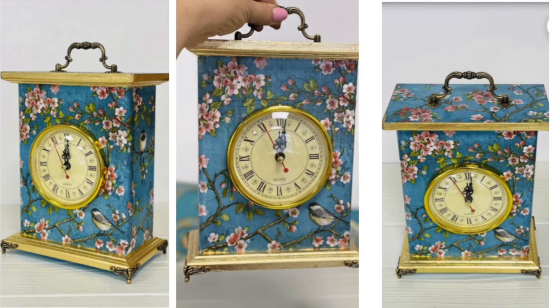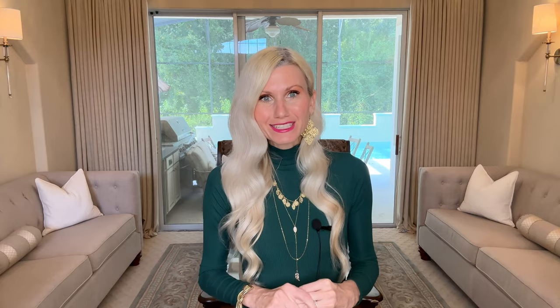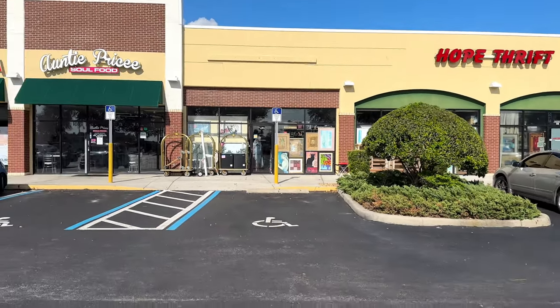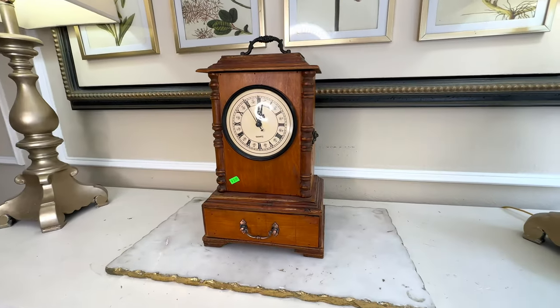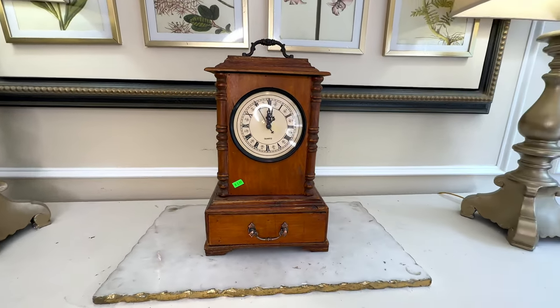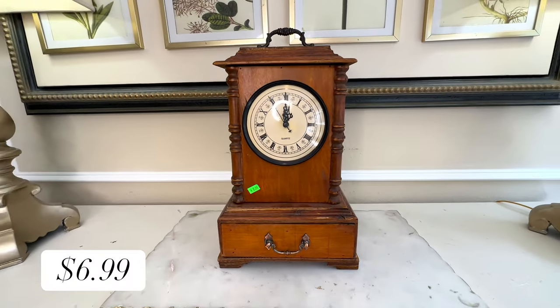I saw this adorable clock — it was so whimsical and unique. I loved the chinoiserie birds. It comes in at a price of $78, which isn't outrageous, but I think that we can recreate one for less. I headed to the thrift store in the hopes of finding a similar clock, and I found one. This clock is an almost identical replica and the price on mine was only $6.99.